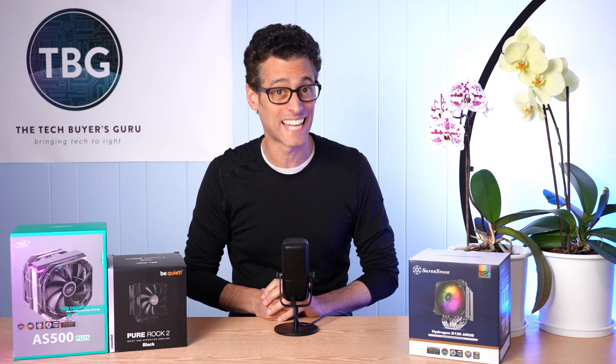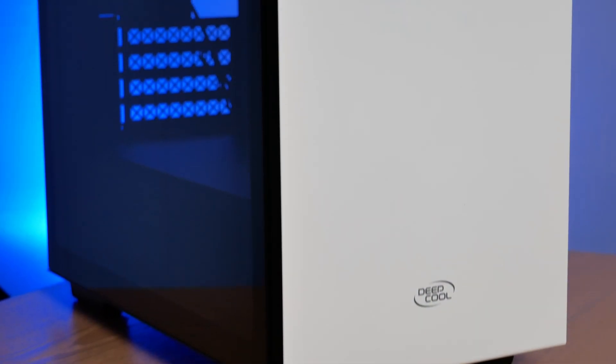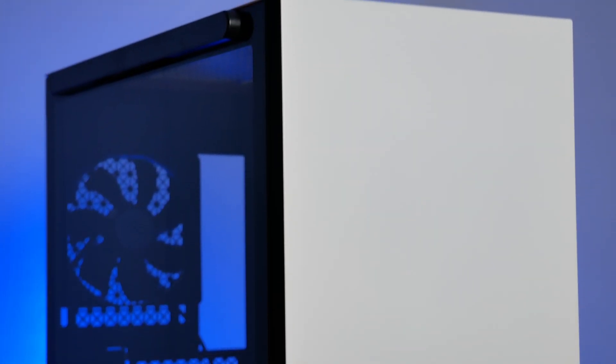So let's start with Deepcool. Deepcool was actually founded back in 1996 in Beijing, China. It's new to this channel — I only started reviewing their products in 2020 — but they've been around a really long time. I came to know them from their Castle series of all-in-one coolers, but that's just the tip of the iceberg. They also have cases, and I did do a profile of one of their low-cost cases, the MacCube 110 Micro ATX, which comes in around $50 and offers tons of style and performance at that price point.